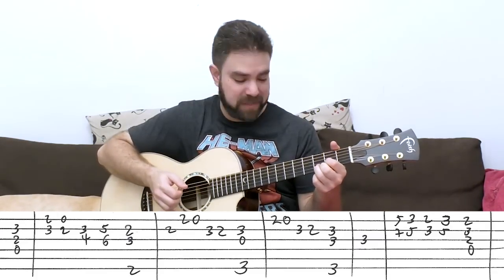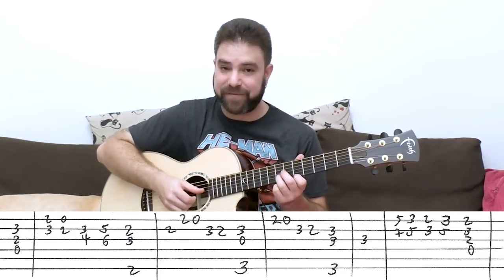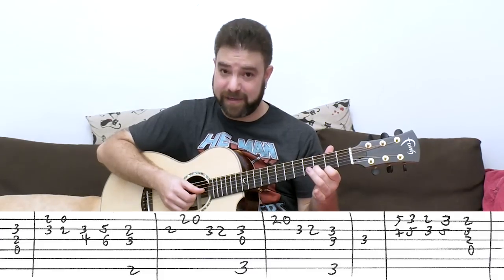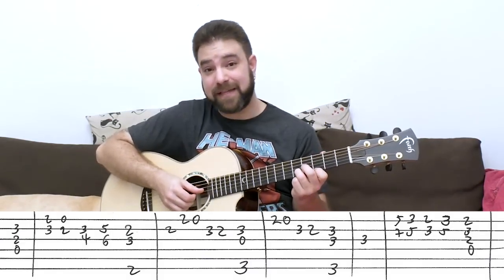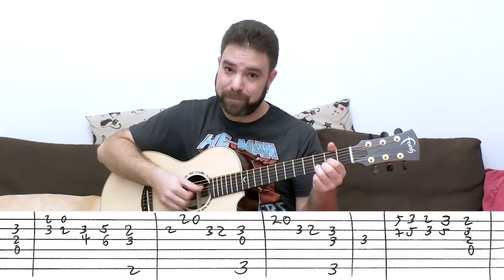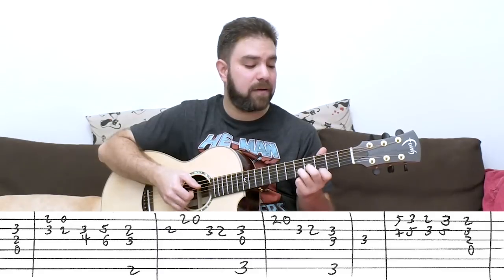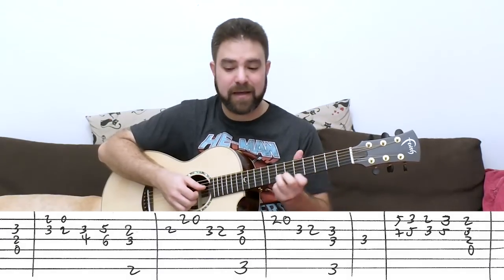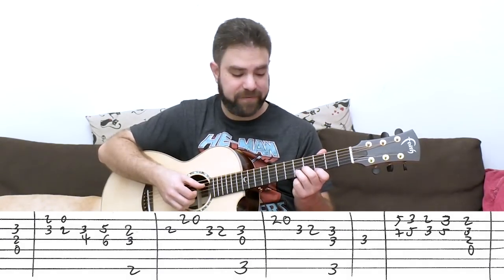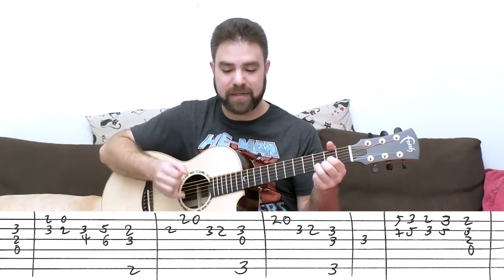Back to D. It's all on strings 1 and 2 this time: 5 and 7, then 3 and 5, then 2 and 3 again, then 3 and 5 again, and then 2 and 3 again with the whole D chord — so strings 1, 2, 3 and 4. So: 5, 7 — 3, 5 — 2, 3 — 3, 5 — and the D chord with 2 and 3 on strings 1 and 2.